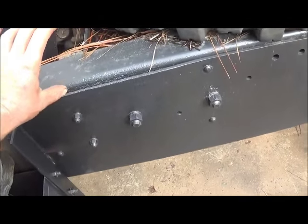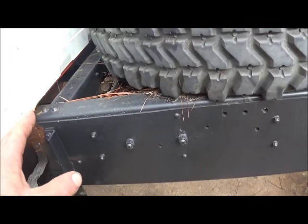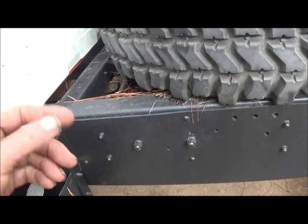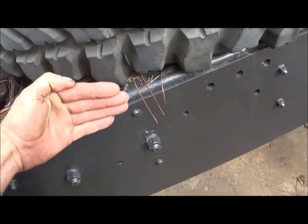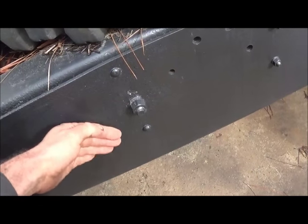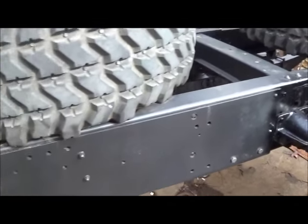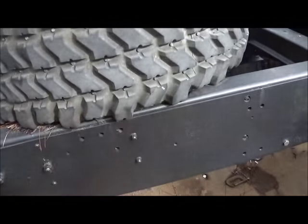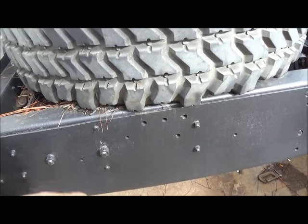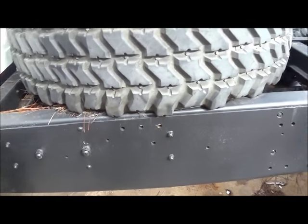We're going to have our subframe right on top of this frame, which is either going to be two-by-four thick wall tubing or two-by-six. I'm not positive yet - I may go with the six. What we're going to do is run plates off of it down to the side of the frame. The last one I did I ran the full length, but I don't think we're going to do that on this one. I don't have the steel for a full run, and we've already got a lot of weight here.